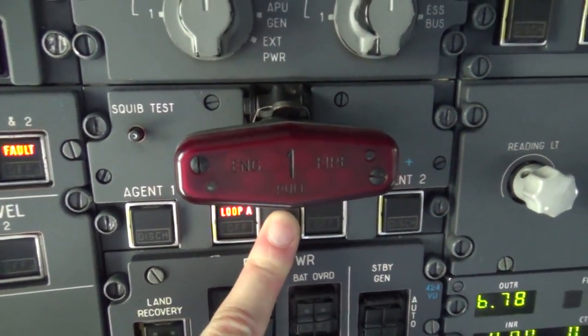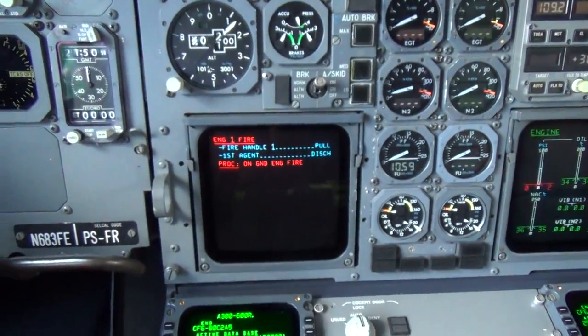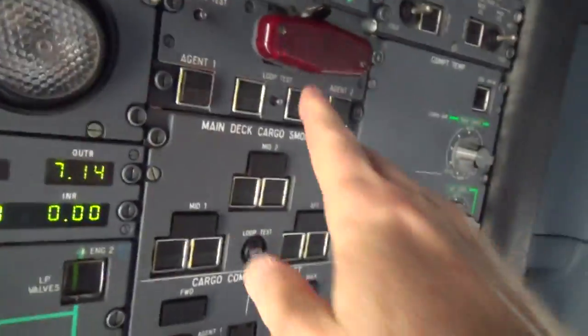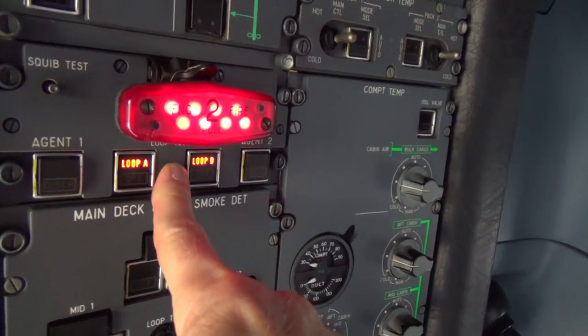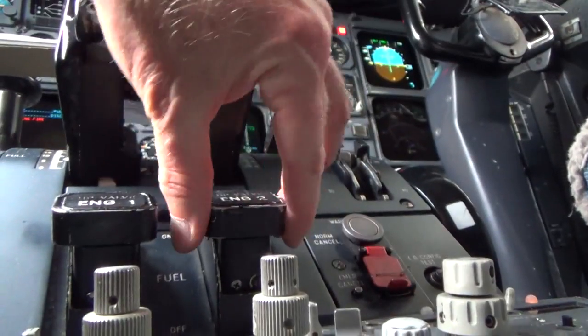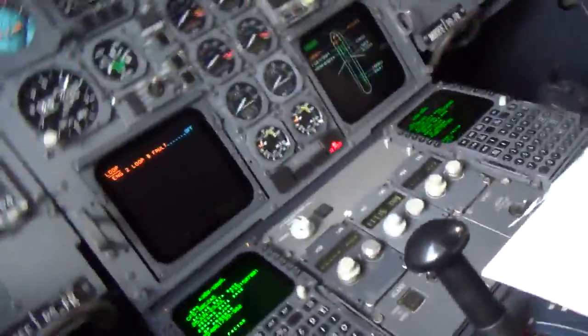We'll do a number one fire test, then the number two throttle test. Part of the test is lifting the HP panel up to check your lights and your fire handle. Both loops and light, and message. Two good fire tests.